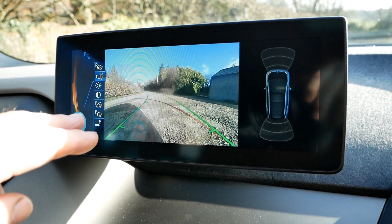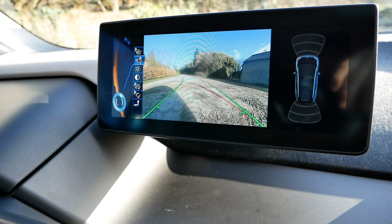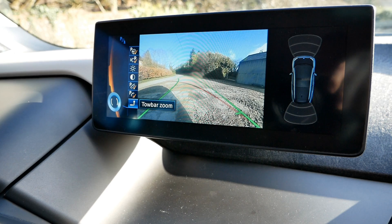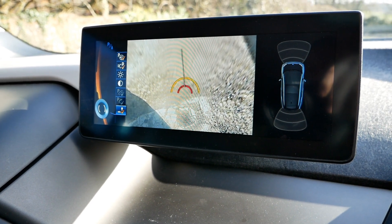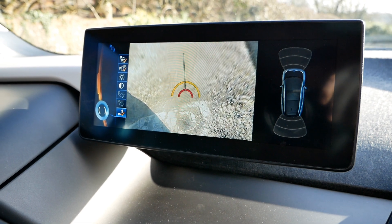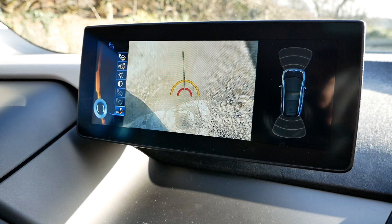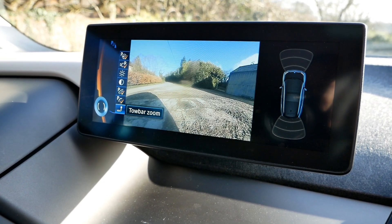There's also obstacle assist — it will put red blocks if it thinks you're going to hit something. There's also a tow bar view: you can scroll down to tow bar zoom and it will zoom in on your tow hitch, which is quite nice. However, I don't think you can have a tow bar on an i3 at all, so I'd imagine that's just brought over from the iDrive system they fit in other BMWs and they just haven't bothered to delete it.